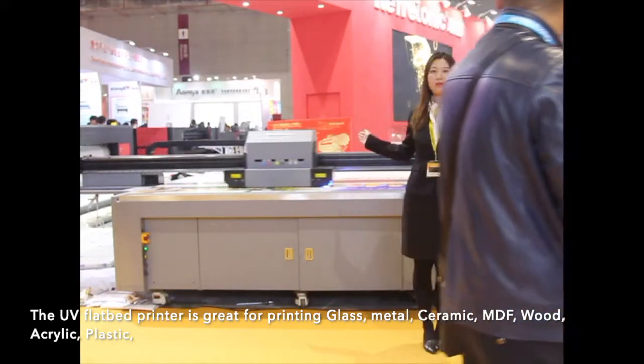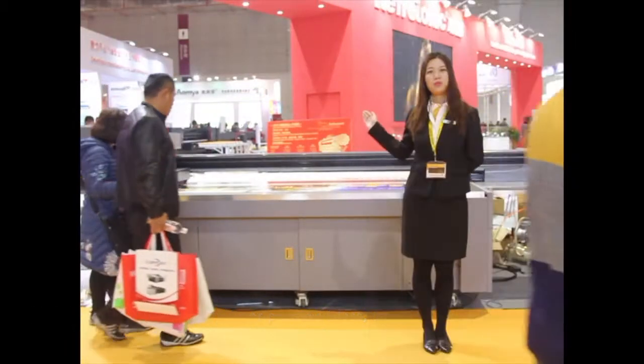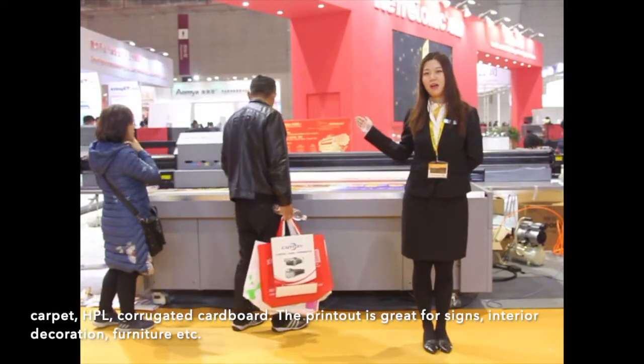The UV flatbed printer is great for printing on glass, metal, ceramic, MDF, wood, acrylic, plastic, carpet, HPL, and corrugated cardboard.